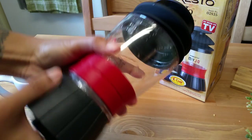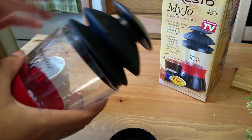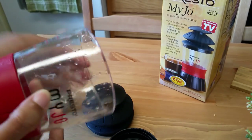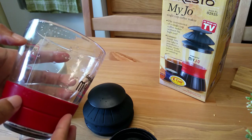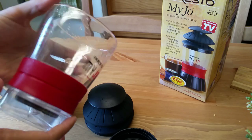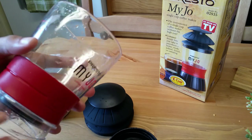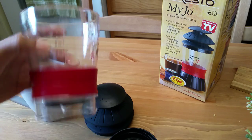It basically comes with three sections: you have your base where you put the K-cup, the body where your water goes, and then you have the pump. You get indicators for six, eight, and ten ounces of water. You can actually put the cup directly into the microwave with the water in it, or you could just use heated-up water.